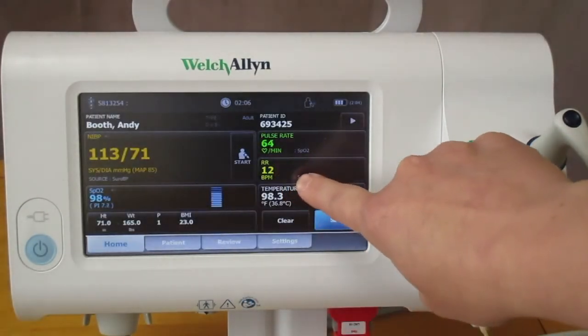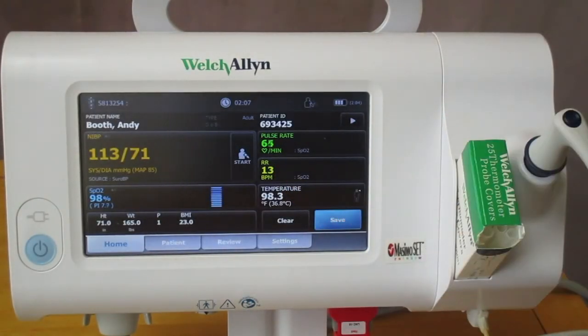When I'm back out to the screen, I can see that we have a respiration rate, so I can go ahead and remove the SpO2 sensor. And there you go.